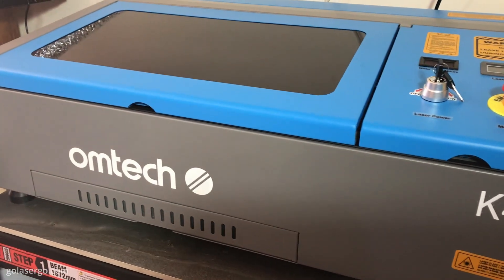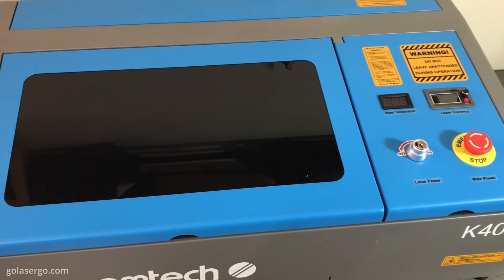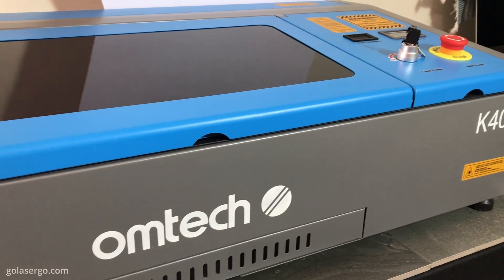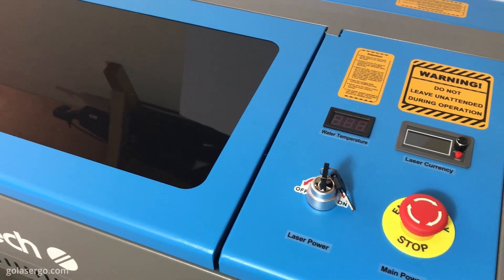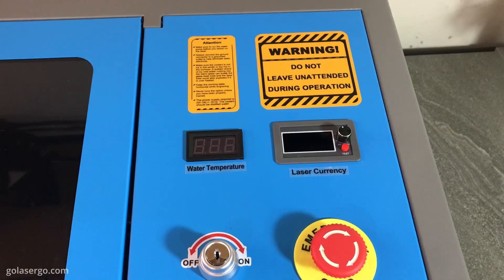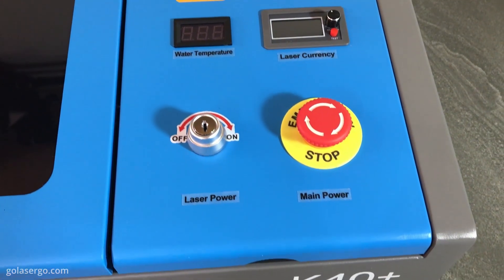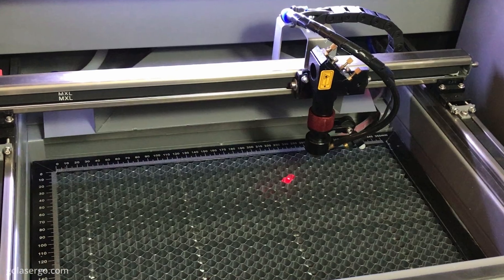We've been using diode lasers for a while now and this Omtek K40 Plus is our very first CO2 laser, and this is on a whole new level. We're engraving super fast and we've been able to easily cut and engrave on glass and clear acrylic, which are things that we've struggled to do in the past with our diode lasers.